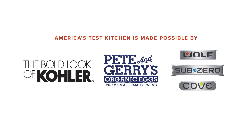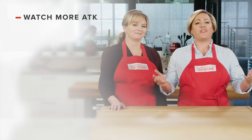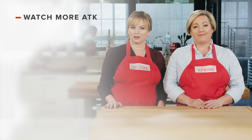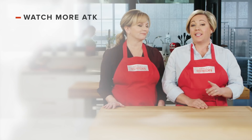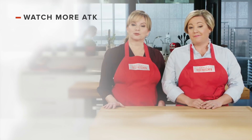Thanks for watching. You can get all the recipes and product reviews from this season and more on our website at americastestkitchen.com. Leave a comment and let us know which recipes you're excited to make. You can find links to today's recipes and reviews in the video description. And don't forget to subscribe to our channel.